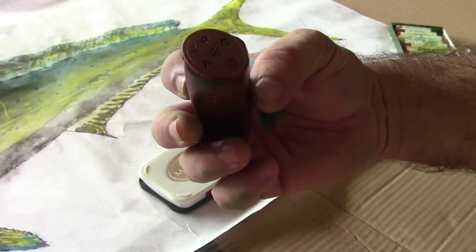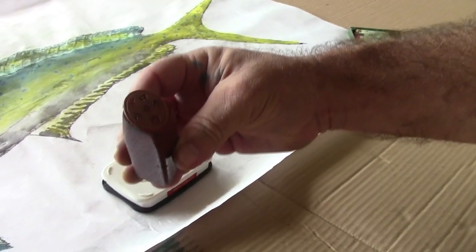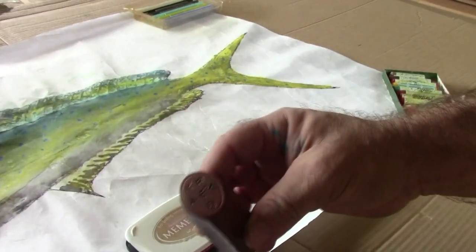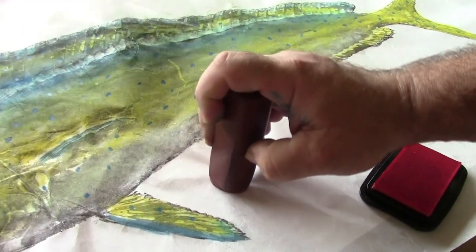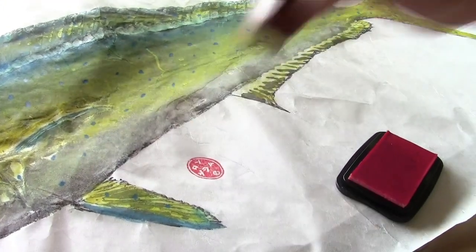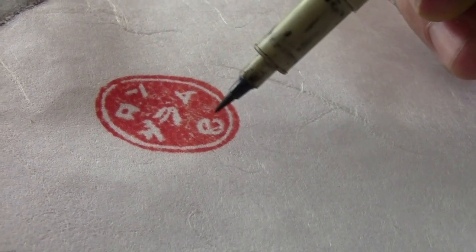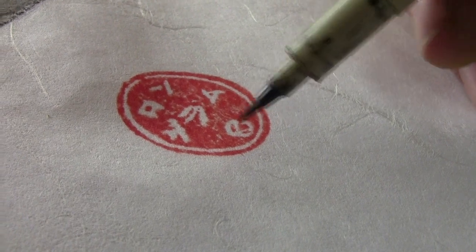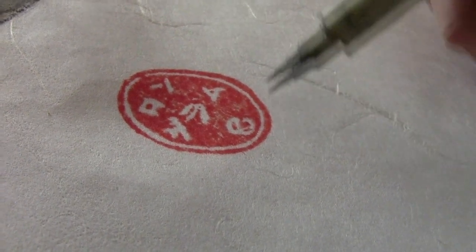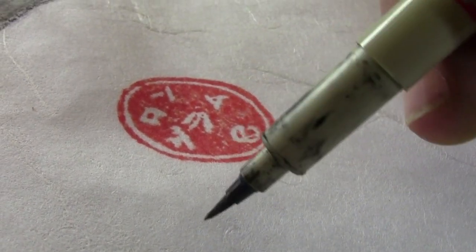Let's finish the print by applying your hanku. This is the Japanese way of signing your artwork. I made this myself — that's my name in Japanese kanji, Ron Graham. This symbol is my dad's cattle brand: a G with an R inside of it. I decided to blend the Western and the Eastern art form and then sign your name.